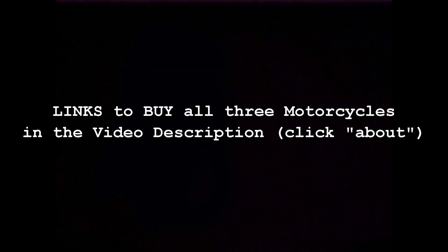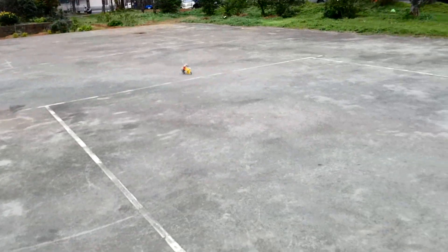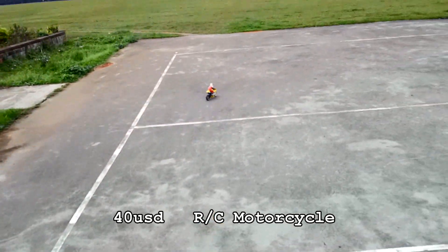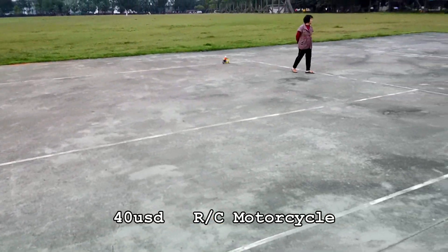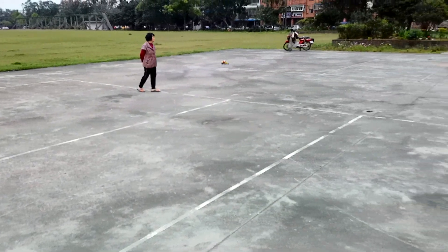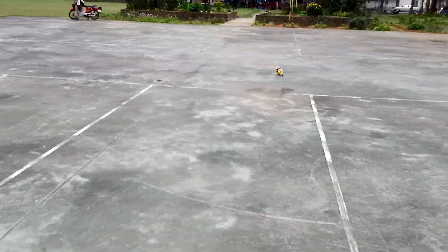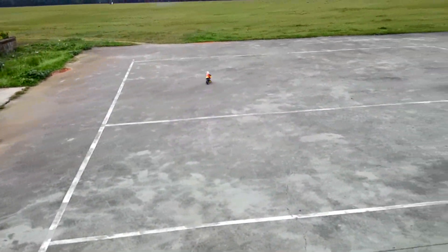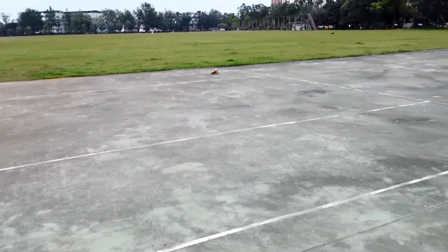I'm going to see how much bang for the buck you get and give you my opinion on the best of the three for the price that you pay. It's pretty quick, it's nimble, it works as advertised. It has no gyros — see what happened there? It hit a little bit of a bump and it went all wobbly, which is like a real motorcycle.